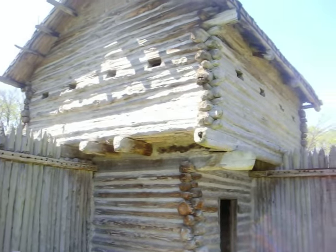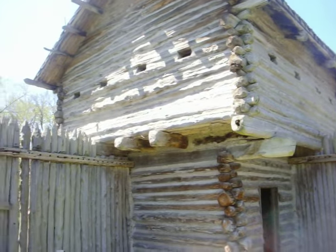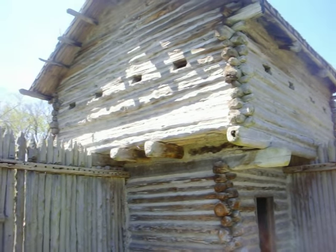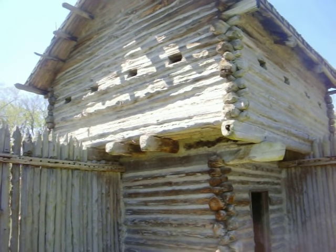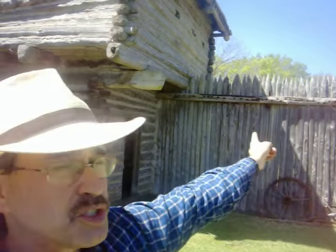Now, the idea of the blockhouse on the corners — there's one on each of the two opposite corners of the compound — is that if you're up in the blockhouse, you're able to shoot down the length of both walls. So from this side of the blockhouse, any enemies approaching this wall can be fired at from this blockhouse. Any enemies approaching the adjacent wall can also be fired at from this blockhouse, and the blockhouse on the opposite side could do the same thing for the opposite two walls.